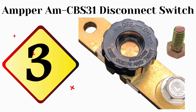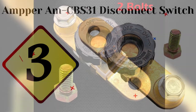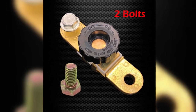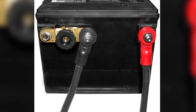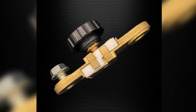The third product on our list is the Amper MCBS31 disconnect switch. The Amper side post battery disconnect switch is another excellent example of a simple battery isolation switch. It installs quickly and works by physically cutting off the battery from the vehicle's electrical system, preserving the battery over long storage periods and ensuring it's ready when needed.